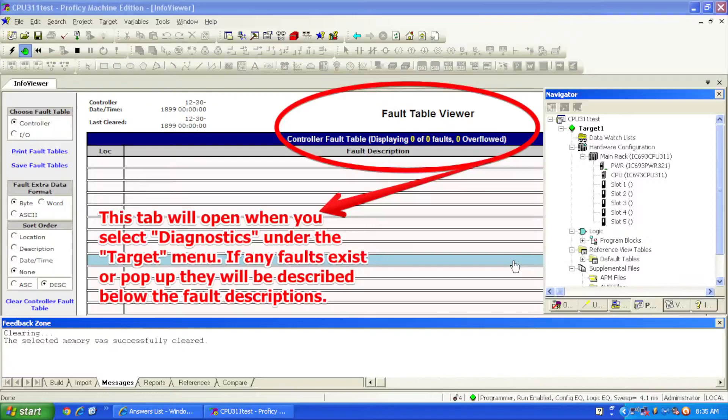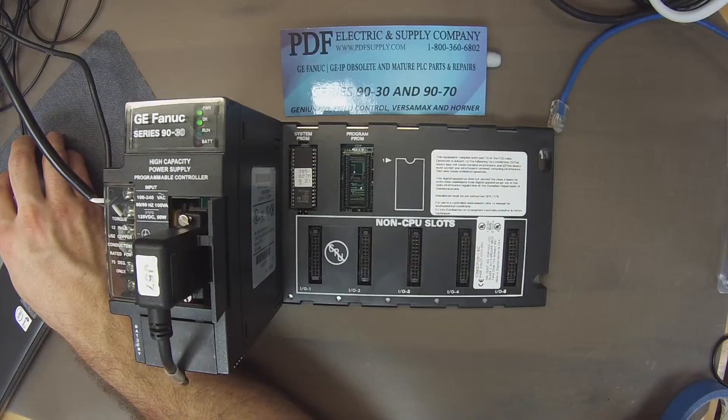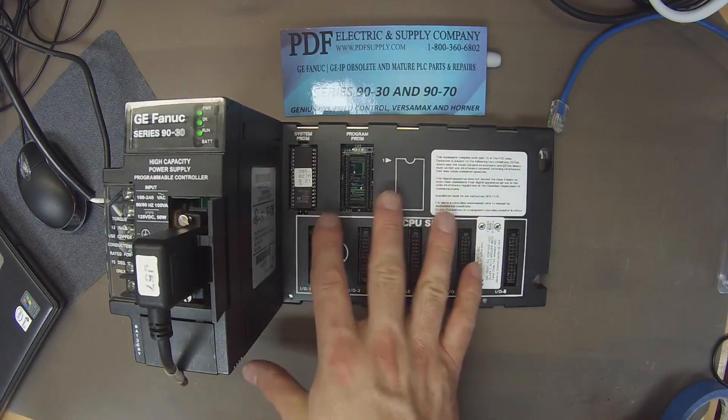Next I'm going to hit the Download and Start Active Target button — the icon that looks like downloading information and a play button in one. It's going to ask what we want to download to the controller. In this case it's a simple test: hardware configuration, motion, and logic. We don't need initial force values and we don't want to write to flash memory. The file I'm using is a new, fresh, blank file featuring just the CPU311 and the power supply, matching the same physical configuration you see here under Main Rack in Proficy Machine Edition.